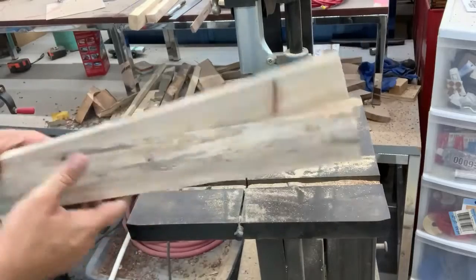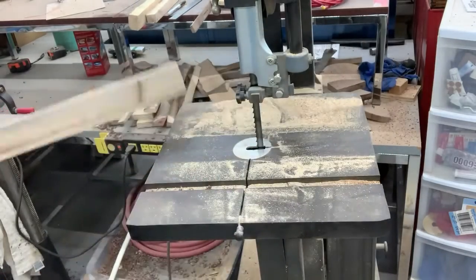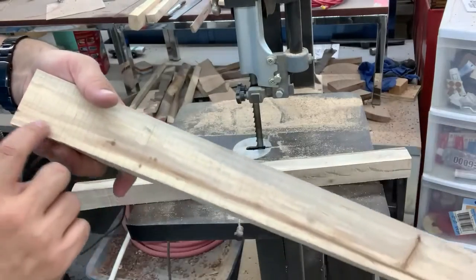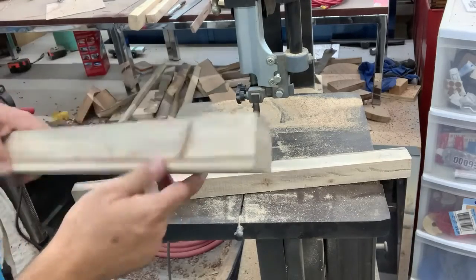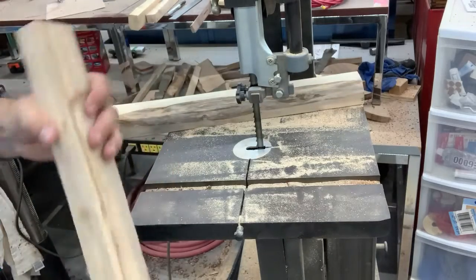If I'm right-handed, my tendency is always to pull it through with that hand, but then you're not going to be able to see because my arm's in the way. Did pretty good. You can see the pith — it's that dark line pretty much the whole way. So that's the amount I can't use. This one's a bigger question because of this crack.